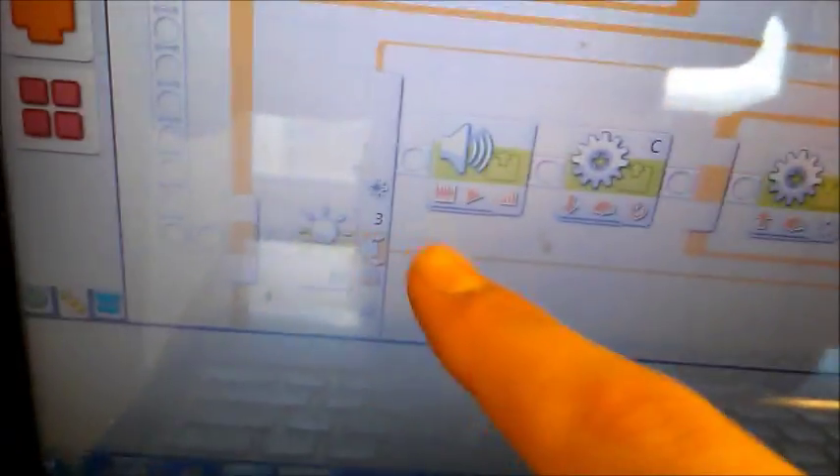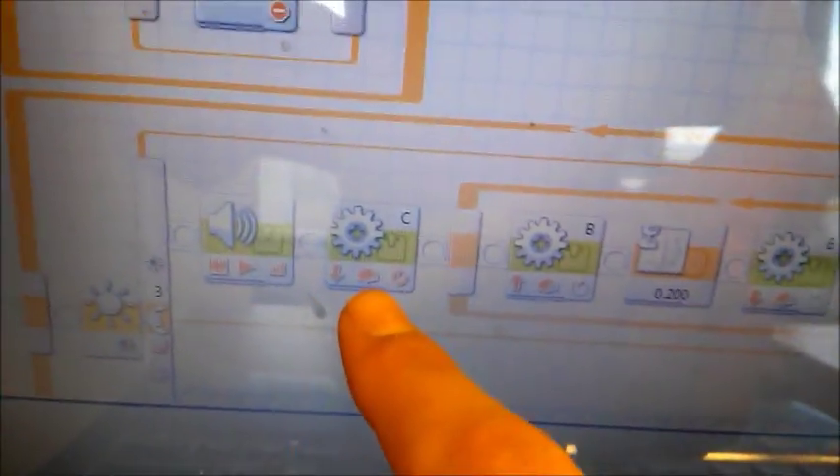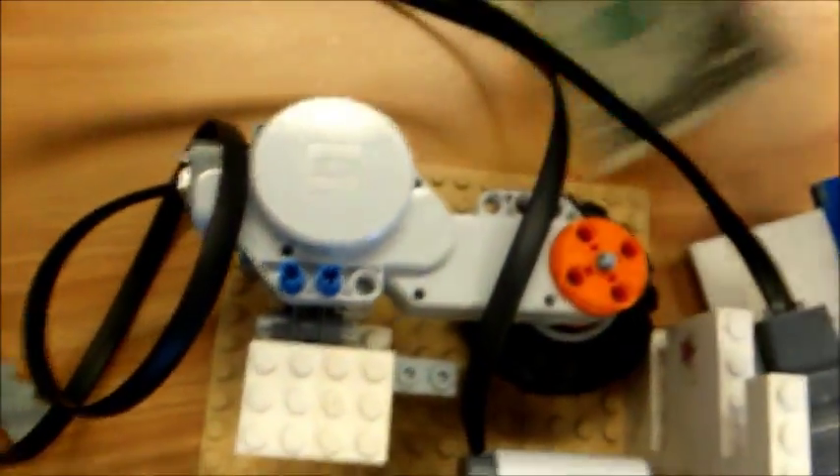Down here you have the light sensor, and that activates: first it tells you thank you, then it runs the motor that sucks the dollar out of the way, and then it runs the cycle that dispenses the candy, which is just the motor moving back and forth.